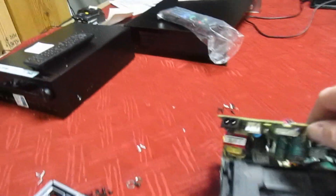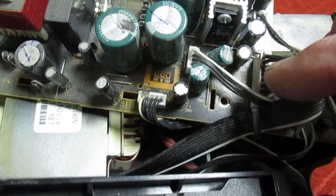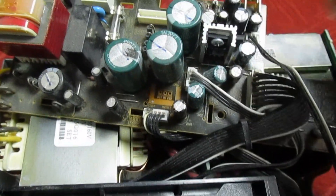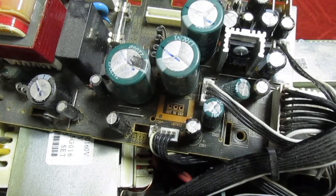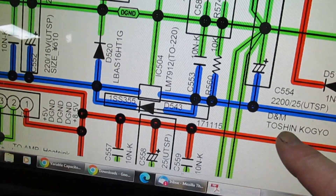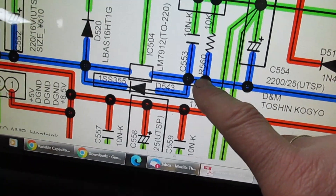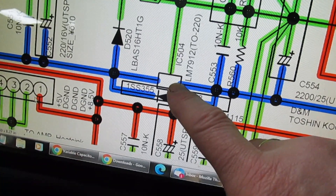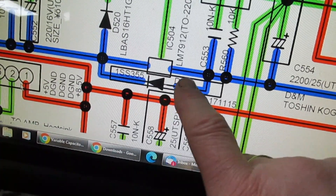I've had a quick look and on this board here I find that the minus 12 volt rail is missing from this connector. I've had a look at the service manual and it just comes from a three-terminal regulator. As you can see, you've got the DC in here and then just a three-terminal negative regulator.